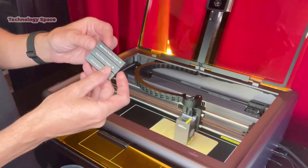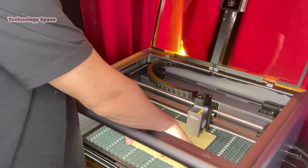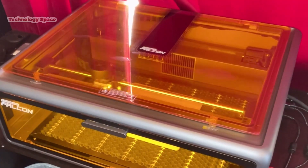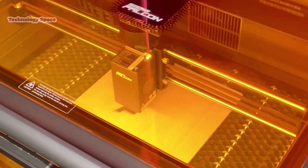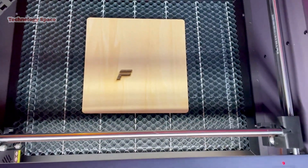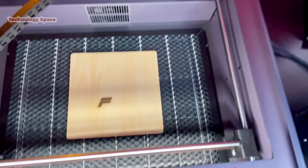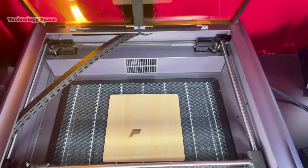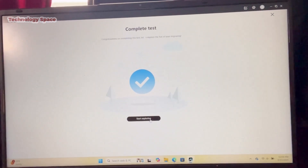Setup was super simple. This is the cutting thickness tool, so you can adjust it. And this is my 3mm test wood. Now we're going to click start and watch it work. As you can see, it laser engraved an F onto the base wood — very, very nice. No smell; it vented right out the window. It's a very high quality machine, and now we can start exploring because we finished the test.